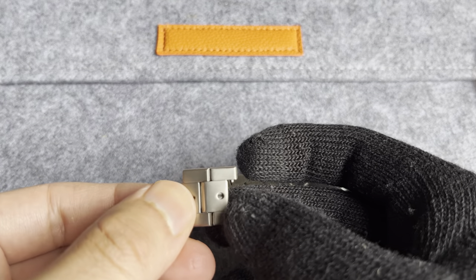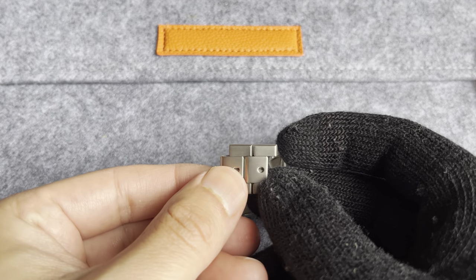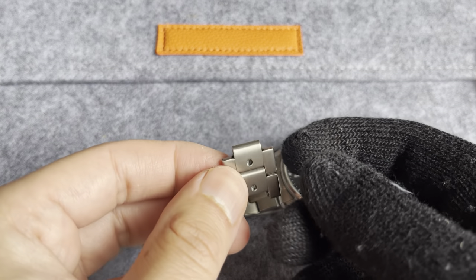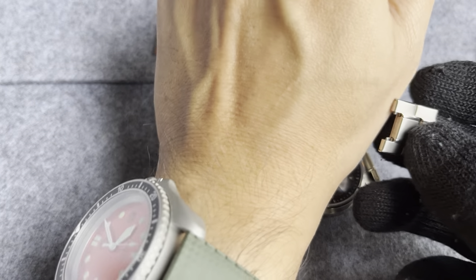When I first saw this online, I thought that's going to pinch hairs. And surprisingly, this watch has never pinched any hairs. So don't worry about that — as I do have hairy arms, as you can see.